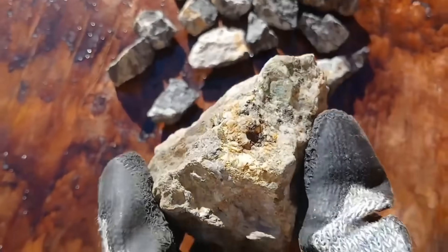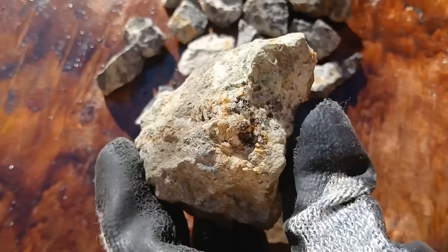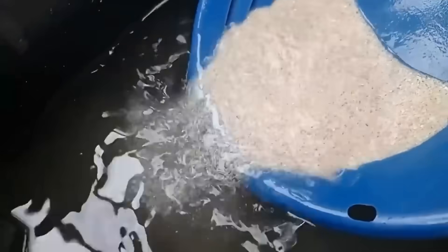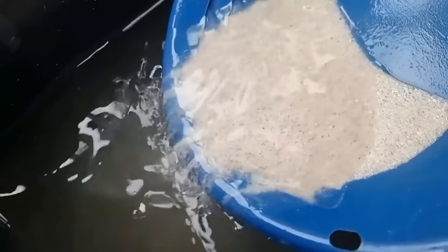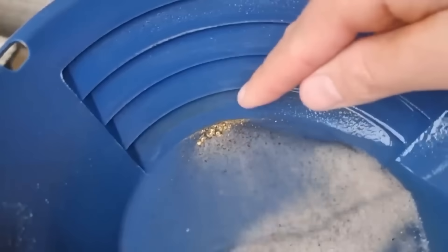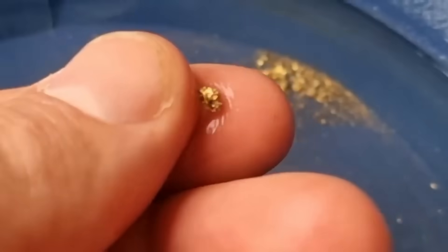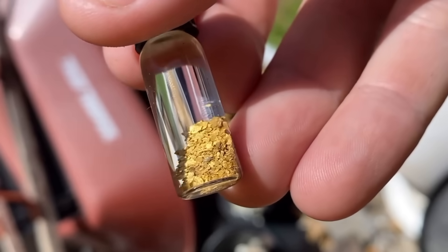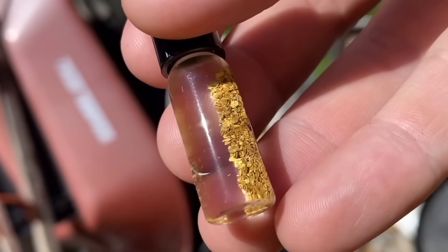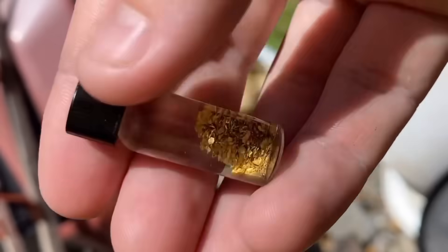Those crushed particles can often be separated with just water and gravity. Fill a large pan with the material and swirl it gently — the lighter debris floats while the denser particles, black sand and hopefully gold, sink to the bottom. Over time, skilled hands can swirl away the worthless dust, revealing golden flakes clinging to the edge of the pan. This method is slow but mesmerizingly effective, and it works best with free-milling gold, where the gold is not chemically bound within the rock.